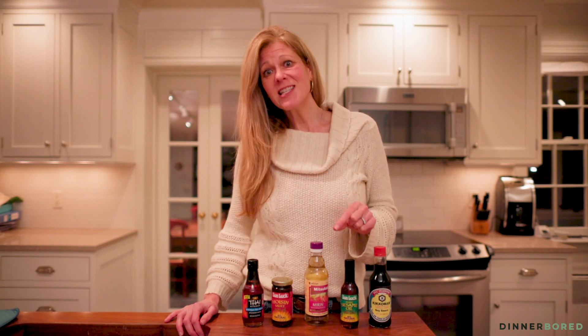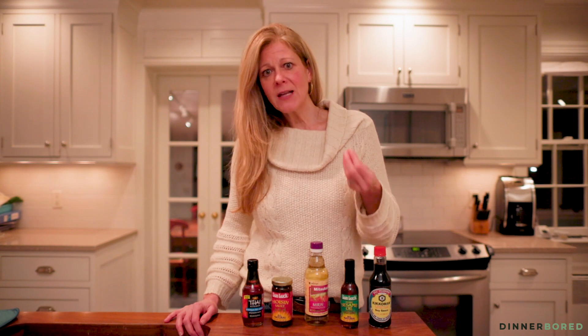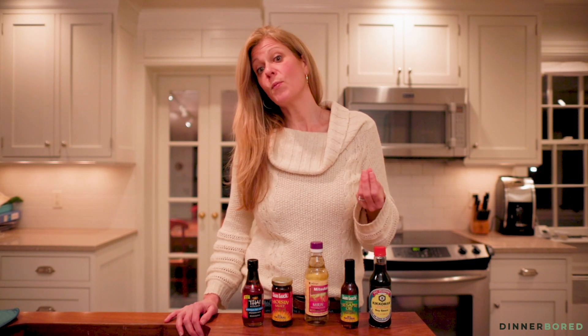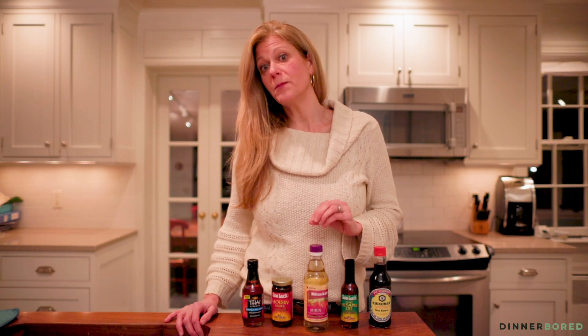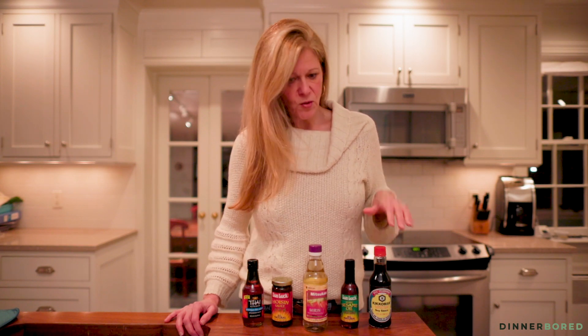My husband loves sesame oil — he would probably drink the whole bottle — but really a little goes a long way. You just need it at the end of a dish for finishing. It gives a deep nutty flavor and just a boost to anything it goes on. A lot of times we'll put it on udon noodles.